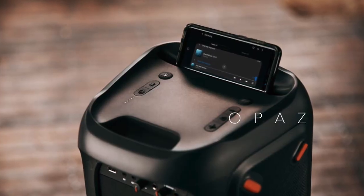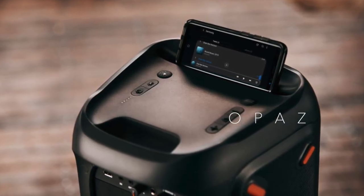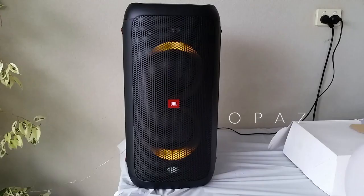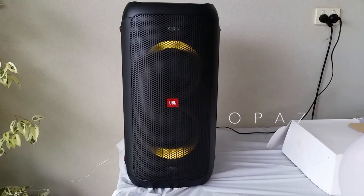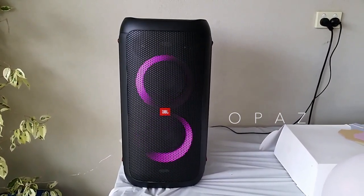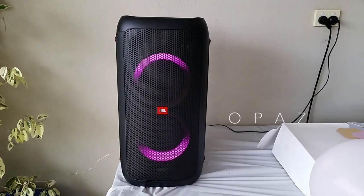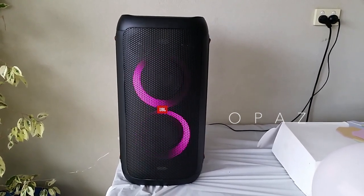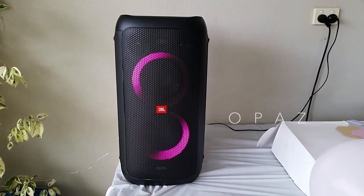Since listening to this speaker I've done a little research. If you're thinking of buying the PartyBox 300, don't. It's not much better than the PartyBox 100. When it comes to power output and sound quality you can't tell the difference. The 100 is lighter, a lot more compact, and above all much cheaper. This speaker sounds brilliant. For that small party where you want to have some fun, this is ideal.